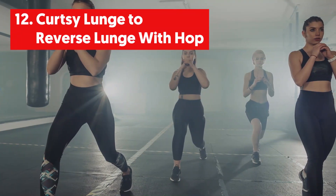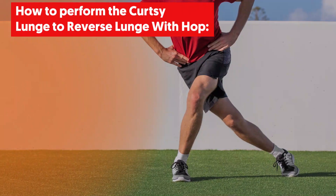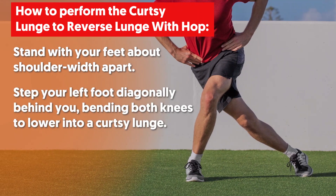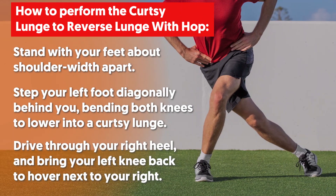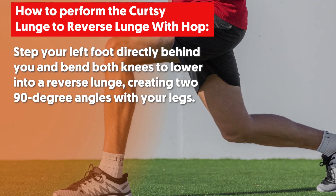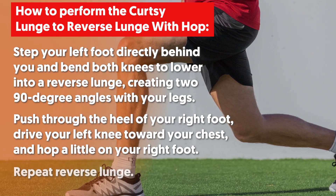12. Curtsy Lunge to Reverse Lunge with Hop. This exercise works your glutes, quads, hamstrings and inner thighs. Stand with your feet about shoulder-width apart. Step your left foot diagonally behind you, bending both knees to lower into a curtsy lunge. Drive through your right heel and bring your left knee back to hover next to your right. Step your left foot directly behind you and bend both knees to lower into a reverse lunge, creating two 90-degree angles with your legs. Push through the heel of your right foot, drive your left knee toward your chest and hop a little on your right foot. Repeat the reverse lunge.